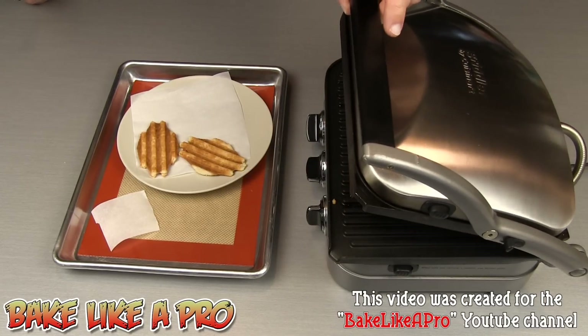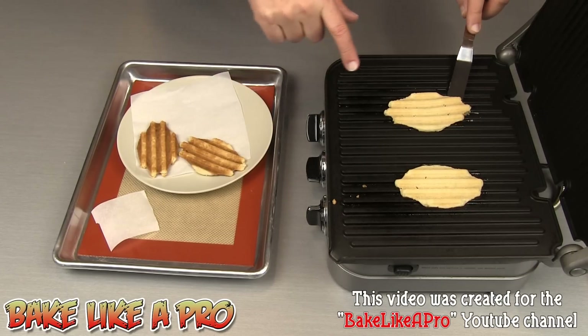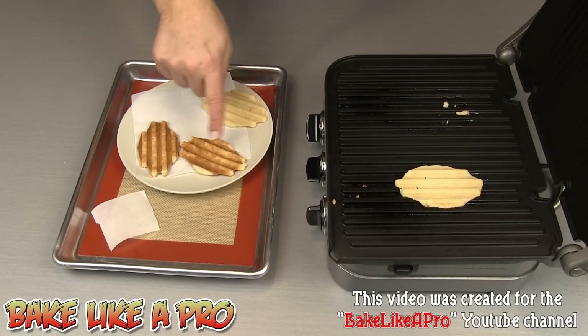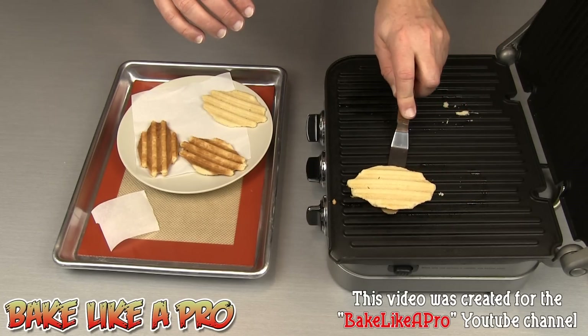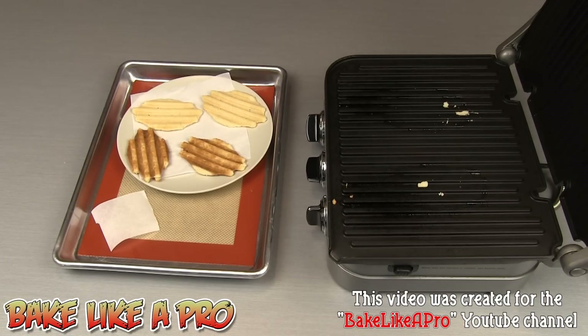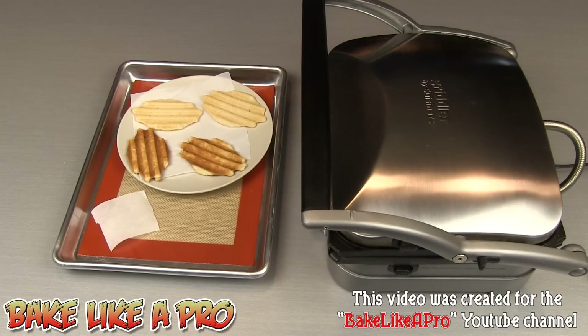I'm just going to give this a little check — okay, those look pretty good. You can see almost golden brown, but not as dark as the first ones. So these won't be as crispy. If you want a really nice crispy cookie, those darker ones are what will fit the bill. I'll take these out — look at that. You just want to let those cool. And if you want to do another step, you can take your cookies once they're cooled and dip them into chocolate. Really, really nice as well.